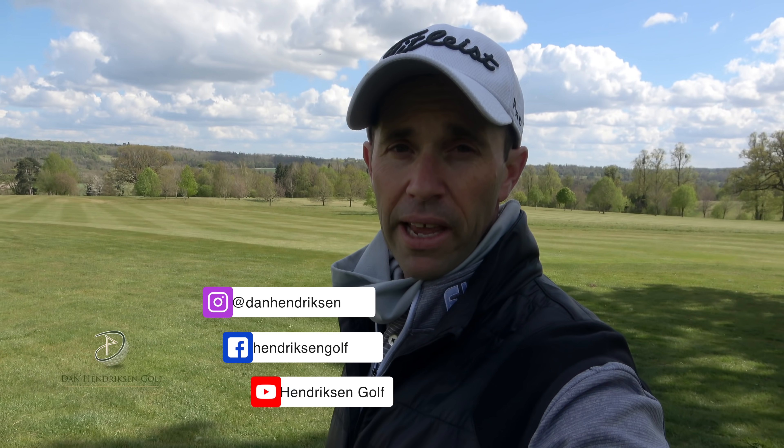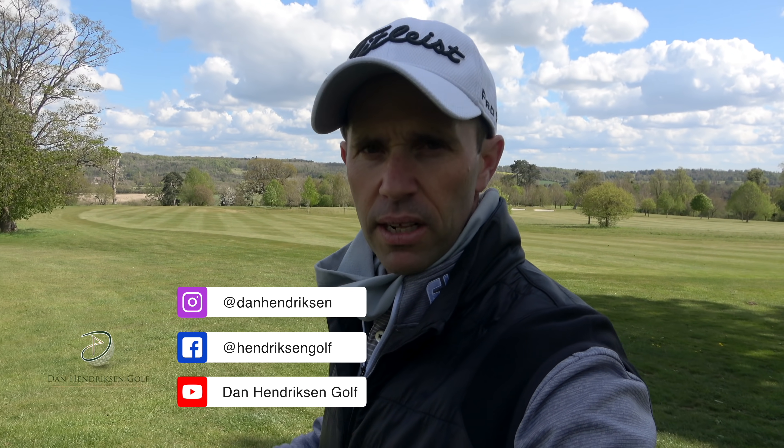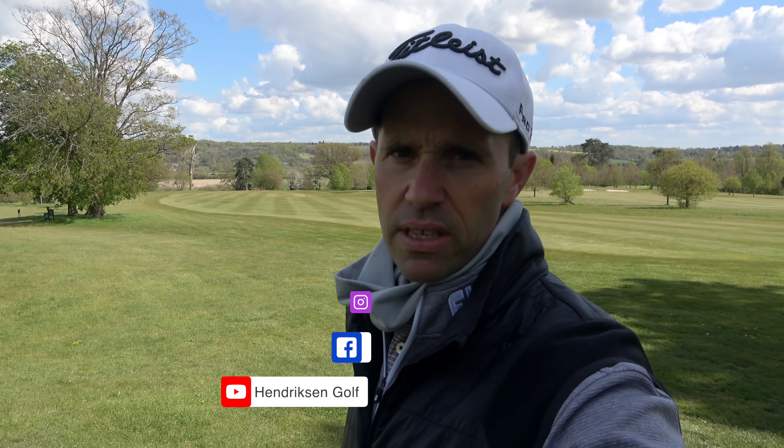Welcome back everybody to Harley Foot Golf Club. We are on part three. Wilbur is two up over Paul. We're doing a little practice round here for the Euro Pro event that Wilbur's going to be playing in a couple of weeks' time from when we're filming this. So Wilbur two up — let's see what the boys are up to on the seventh tee.